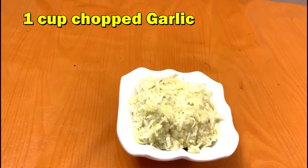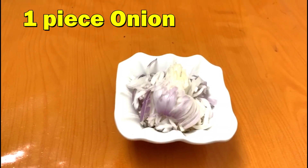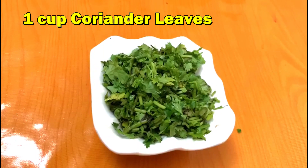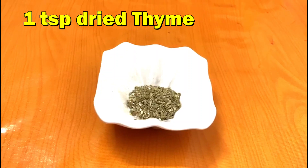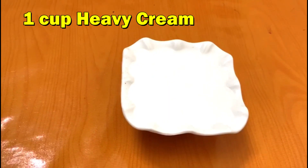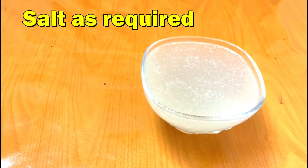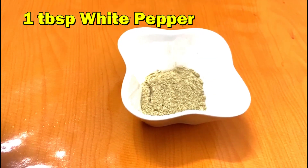Ingredients: Chopped Garlic, half cup Onion, one piece Chopped Potato, half cup Chopped Coriander Leaves, Dried Thyme half teaspoon, Heavy Cream half cup, Chicken Stock 2 cups, Salt as required, White Pepper 1 tablespoon.